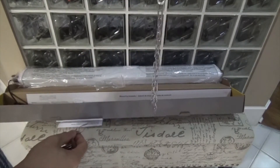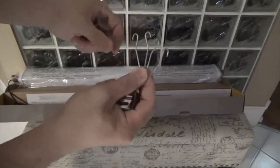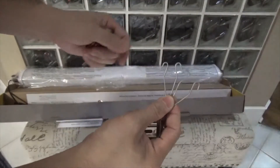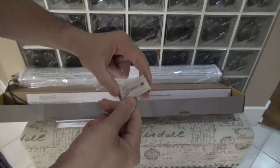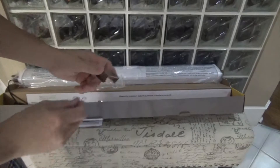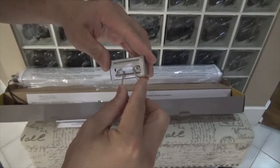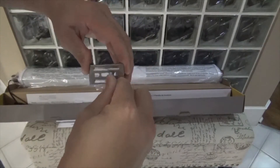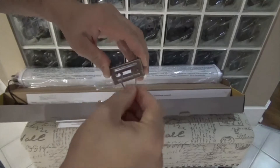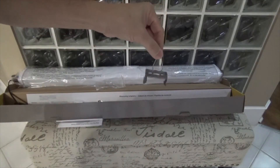It comes with two chains to hang the LED, and two of these hooks. This piece goes right here in the center — it should be like that, you can see that.